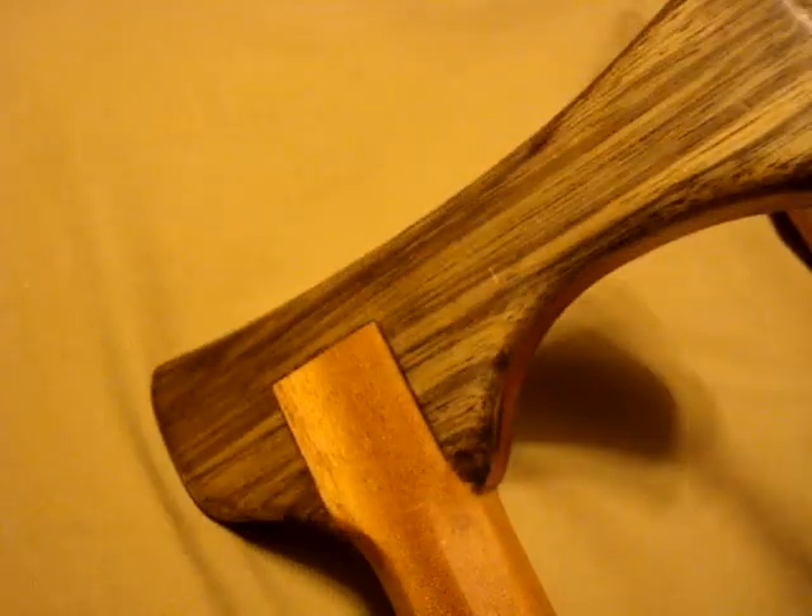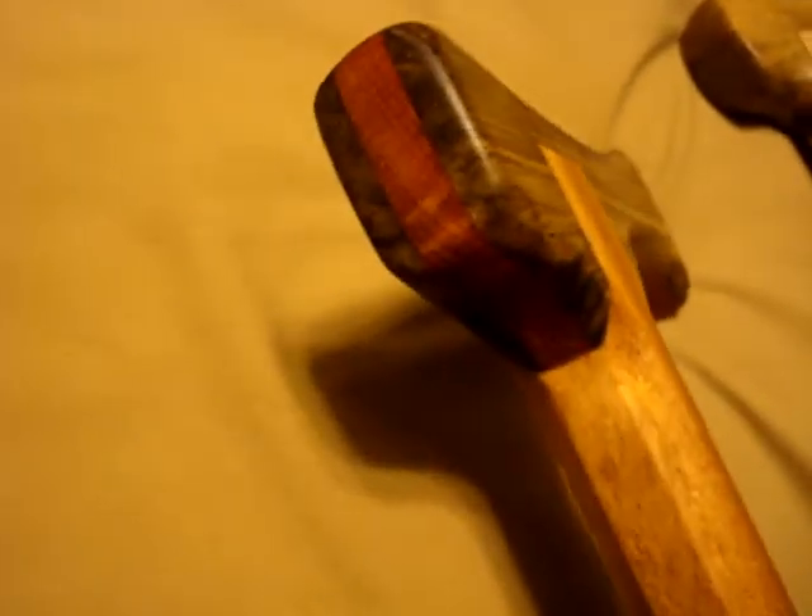It's a piece of blood wood trapped in there. Not only does that add some strength, but check out this ribbon if it'll focus.